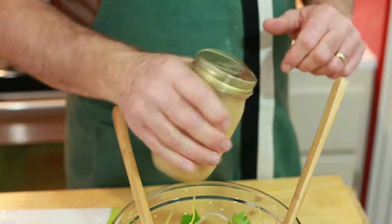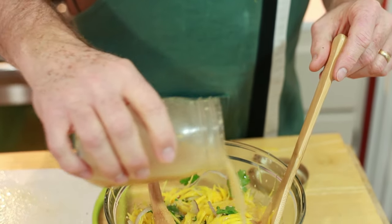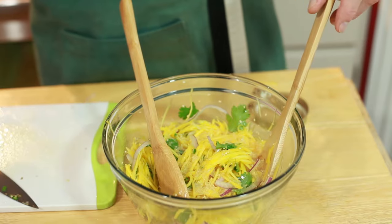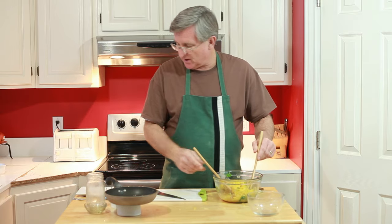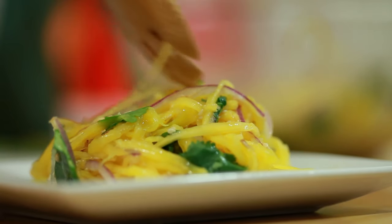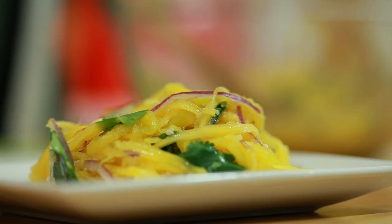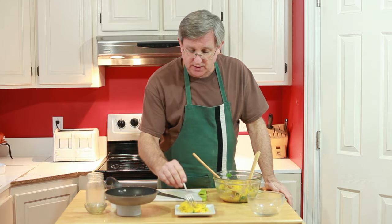Give your dressing a quick shake right before adding it to the salad. And that is done — that looks beautiful. We're going to go ahead and plate up just a little bit of it here. This makes four servings. It is a vegetarian dish. If you put the sugar back in it instead of the honey, it's a great vegan dish. That just looks beautiful right there.